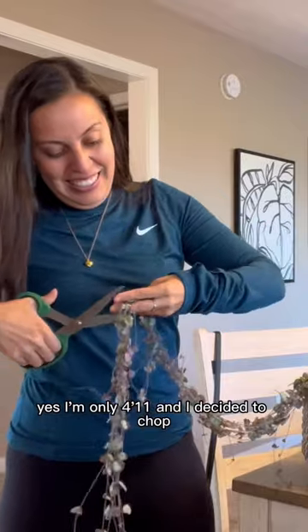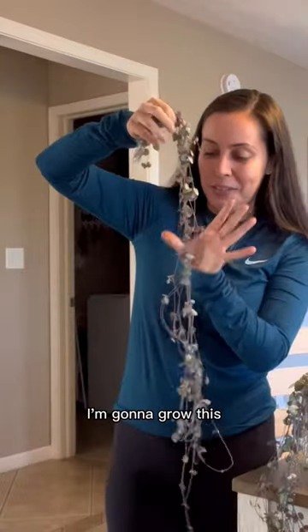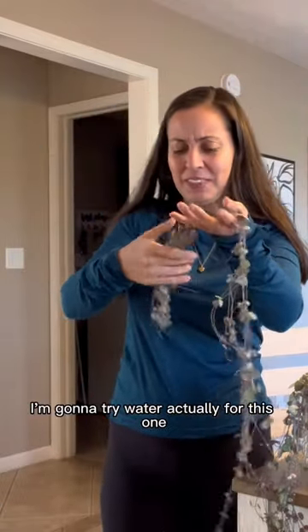My string of hearts was over five feet tall. Yes, I'm only 4'11", and I decided to chop. I'm gonna grow this — I'm gonna try water, actually, for this one.